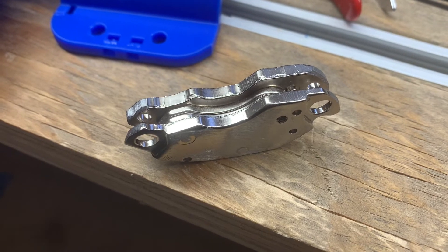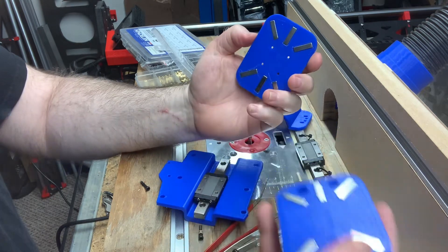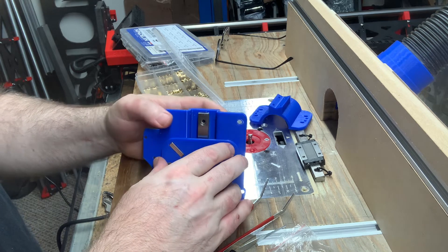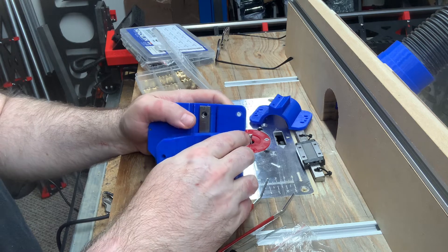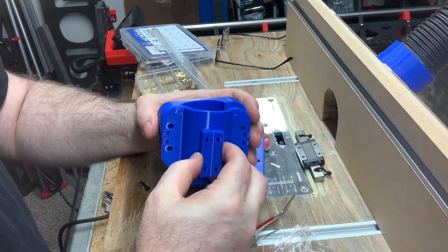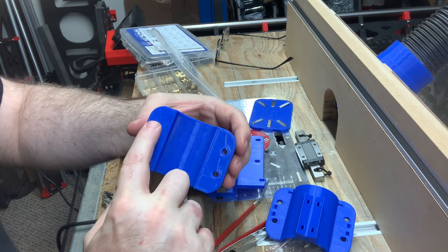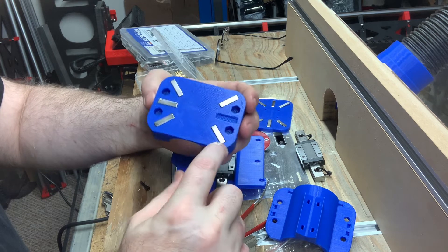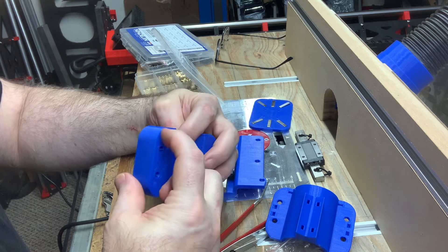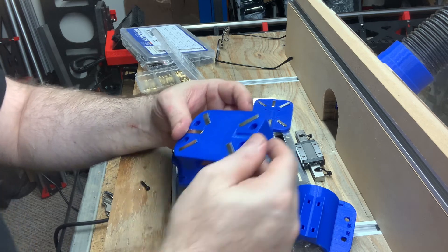Assuming the magnet issue is resolved, the way this all goes together is that this part mounts onto the slide bearing, this part attaches magnetically onto that, and then the torch goes in here and is clamped in place. There's an option to use heat inserts so the screws have something to bite into, however this design uses nylock nuts inserted into capture slots on the back. I may have to switch to the heat inserts method if I redesign for those thicker hard drive magnets.